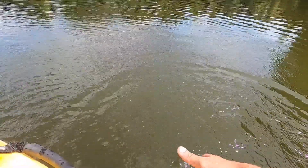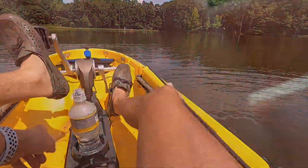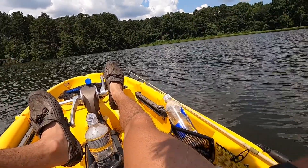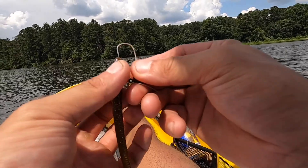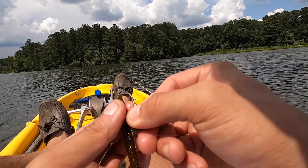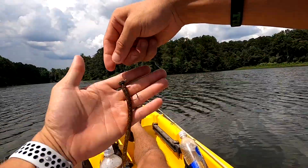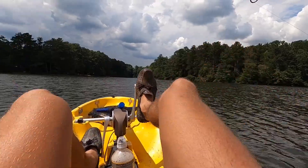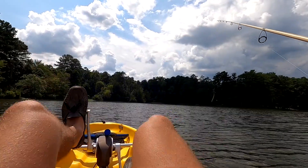Thank you buddy, but you're small. We've got the ned rig tied on — just a simple finesse worm. Simple and plain, just like that. I hope we didn't run over the school. Look at those clouds — hopefully it doesn't start thunderstorming on us.